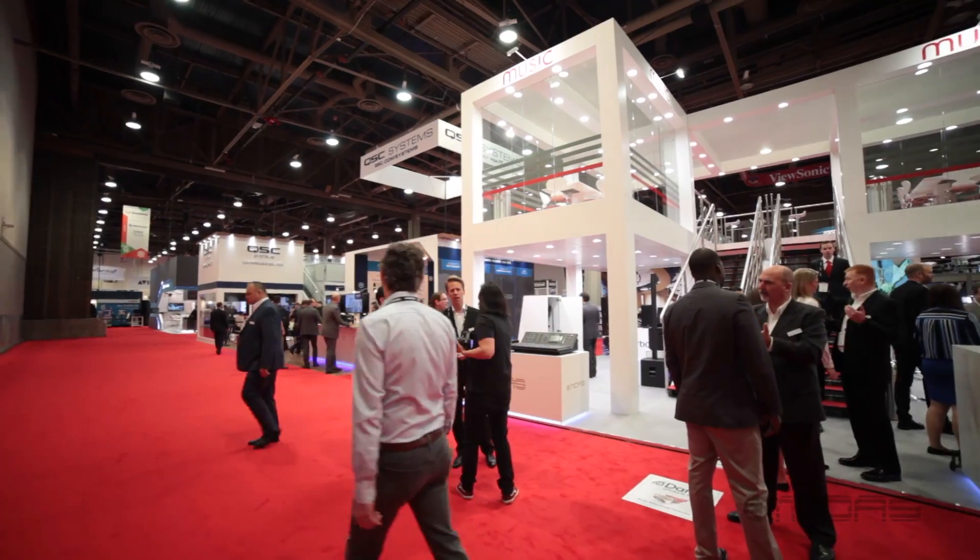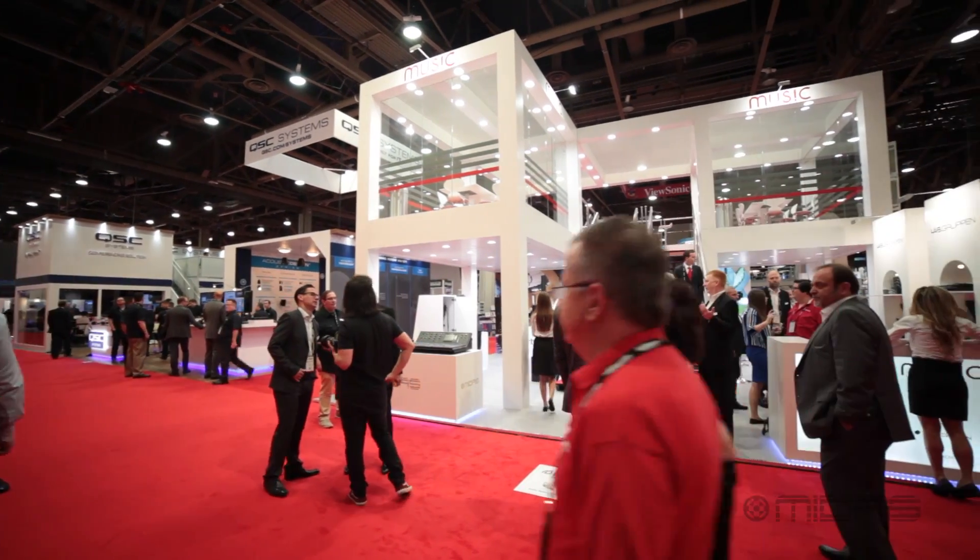Hi guys, it's Kyle again from the music booth in Hall C at Infocom 2016, Las Vegas, Nevada. It's day two here. We've had a lot of people come by and check out the new stuff and the existing stuff.